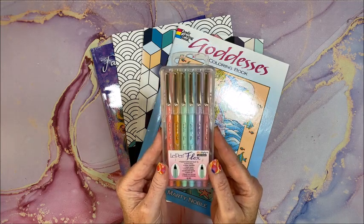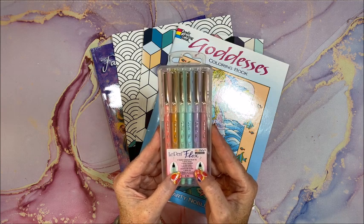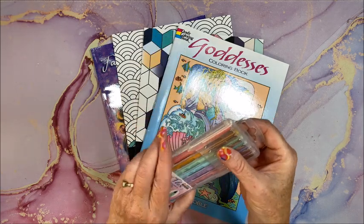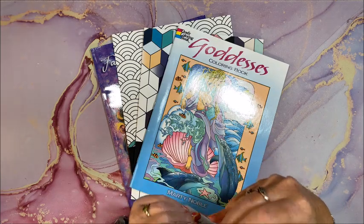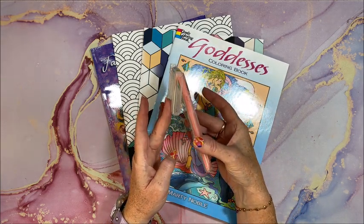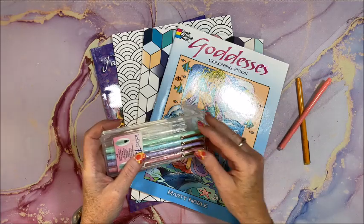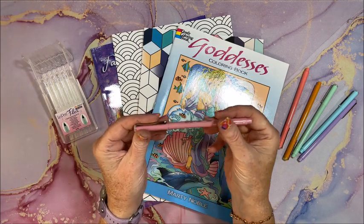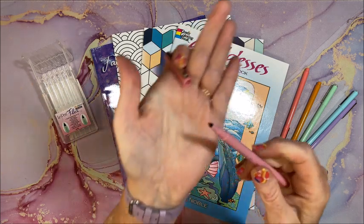It says there is a flexible rubberized brush tip, quick drying, smear resistant, vivid colors. Look at these colors — look at them — pretty pastels. So let's open them up. They have a rather skinny barrel, they have this little clip on, and oh my gosh, look at that fine tip!